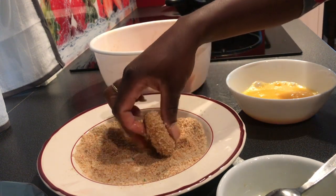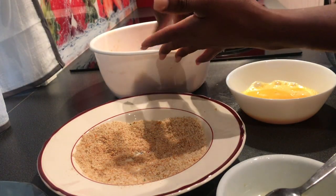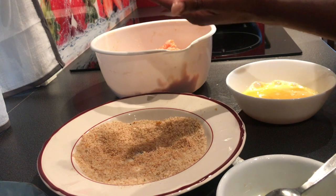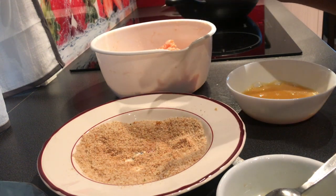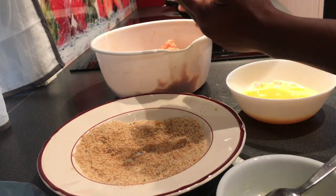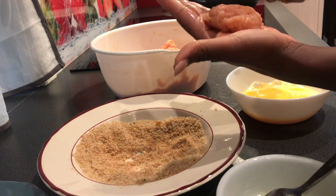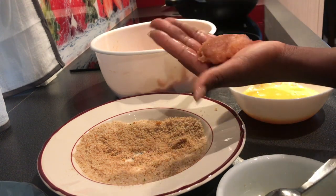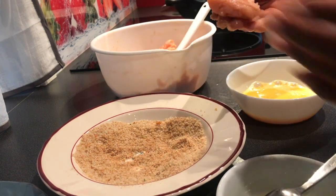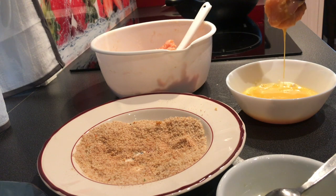I put the formed nuggets aside while I wait for the oil to heat up. I'm forming all the chicken nuggets and setting them aside. The paste is really sticky — I had to drag it out — but the oil in the pan helps. Once the oil is hot enough, I'll start frying.